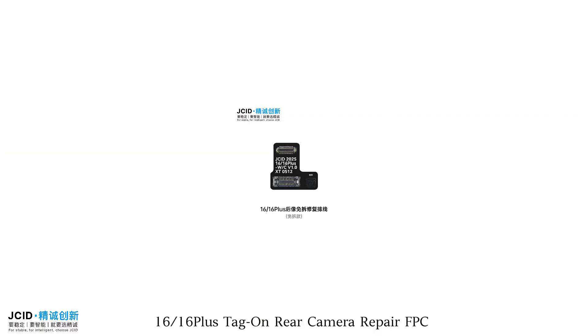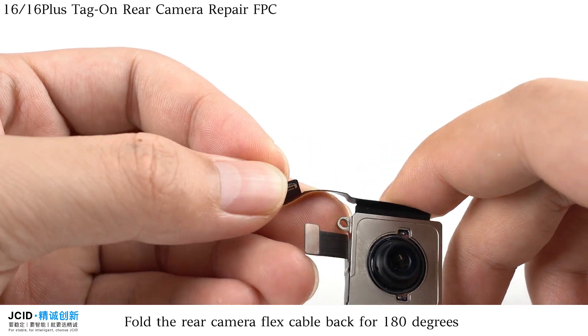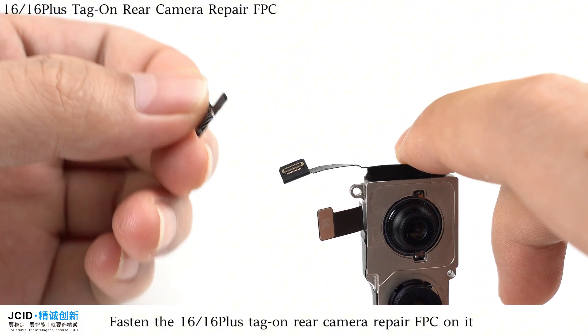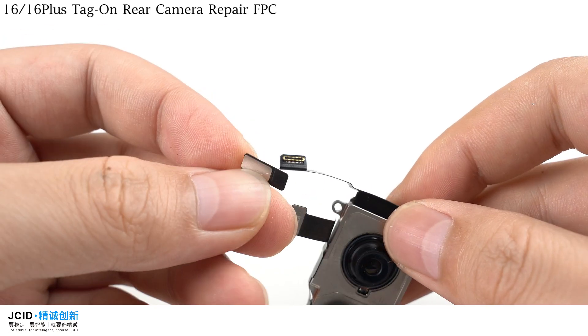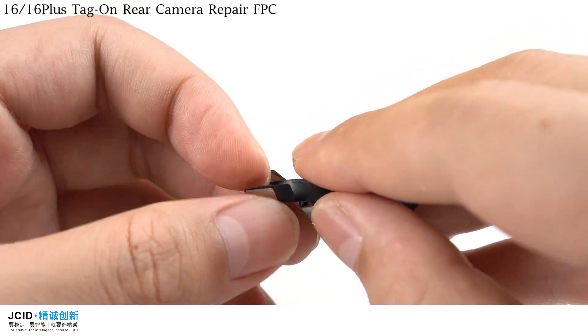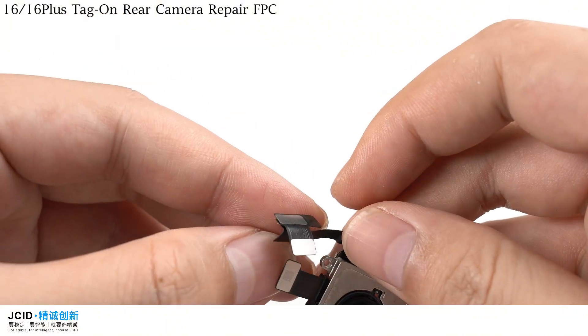iPhone 16 and 16 Plus Tag on Rear Camera Repair FPC. Fold the rear camera flex cable back for 180 degrees, then fasten the 16 and 16 Plus Tag on Rear Camera Repair FPC on it.